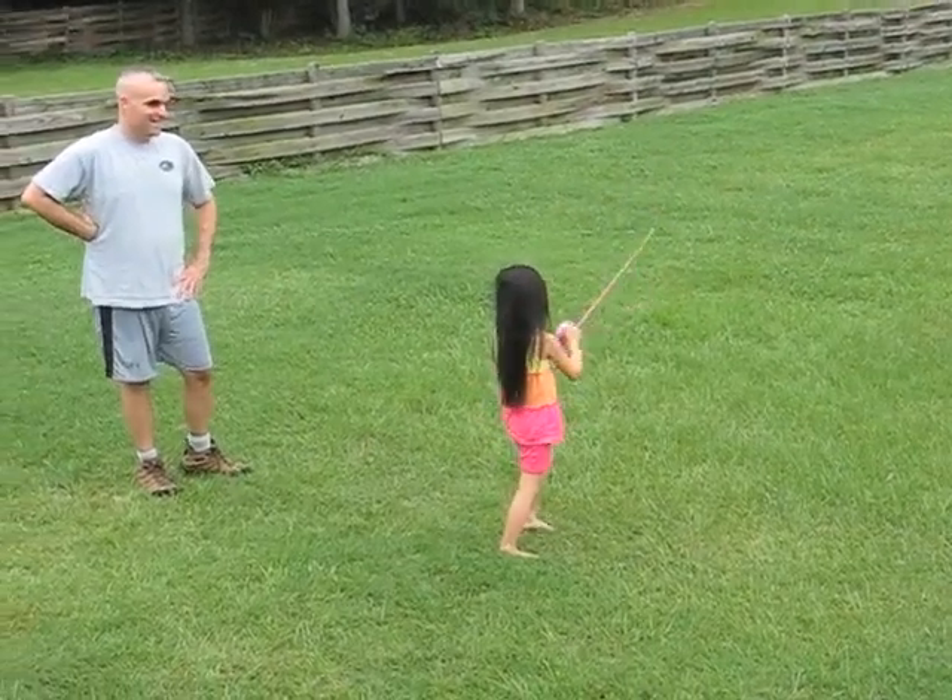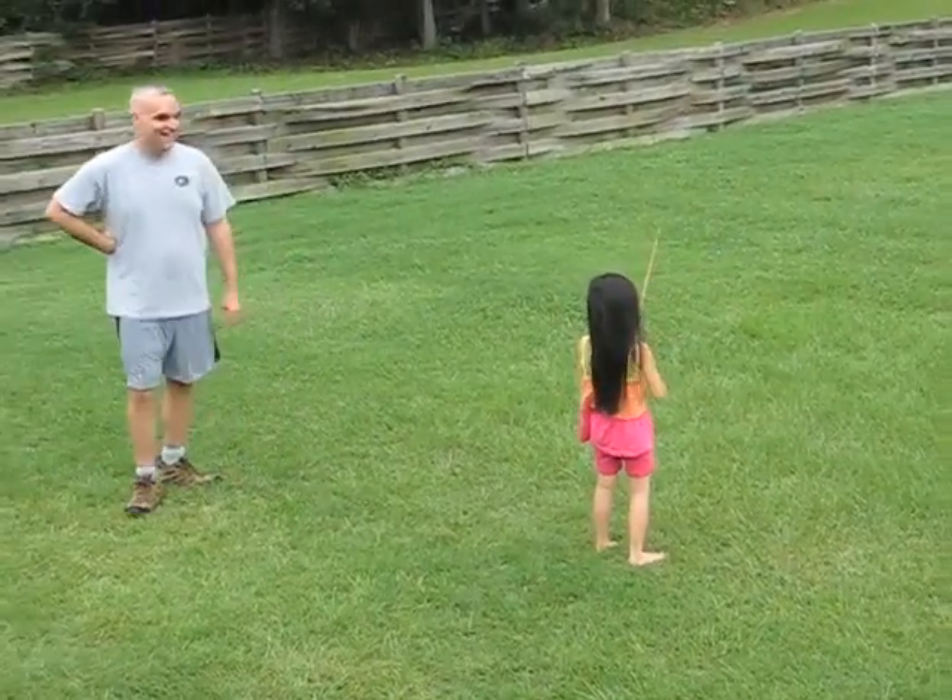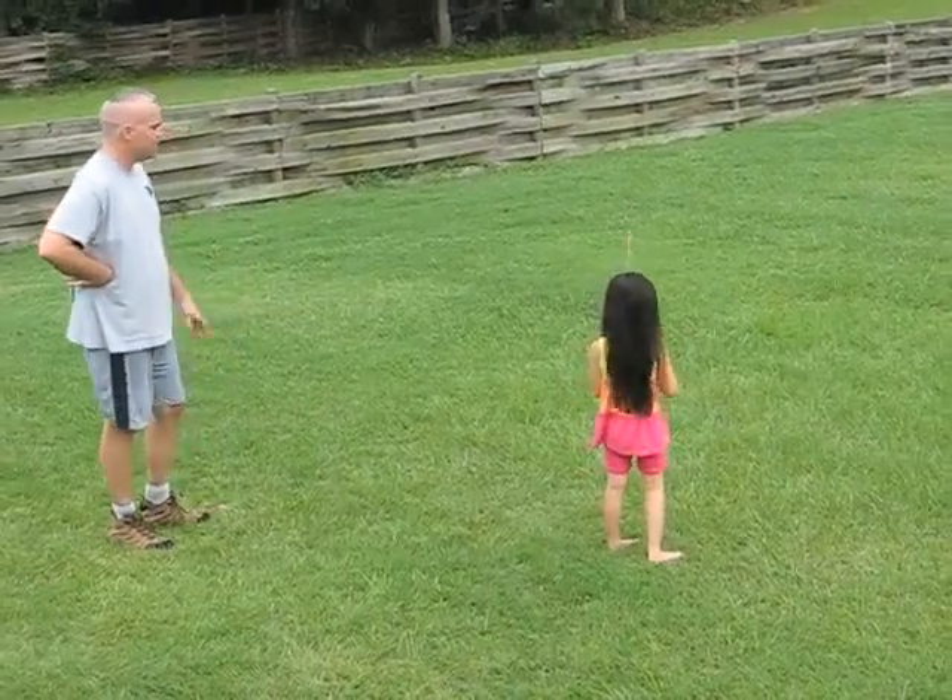There you go. There you go. See? You did it. Yay. Keep on practicing.